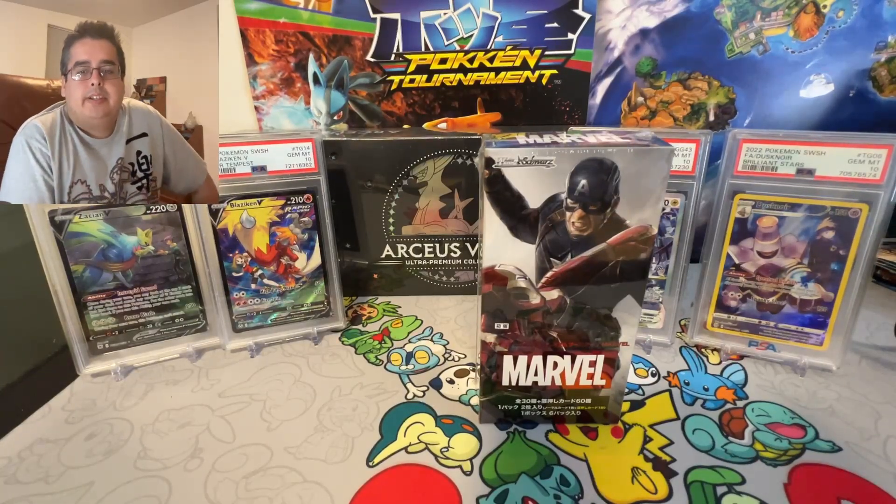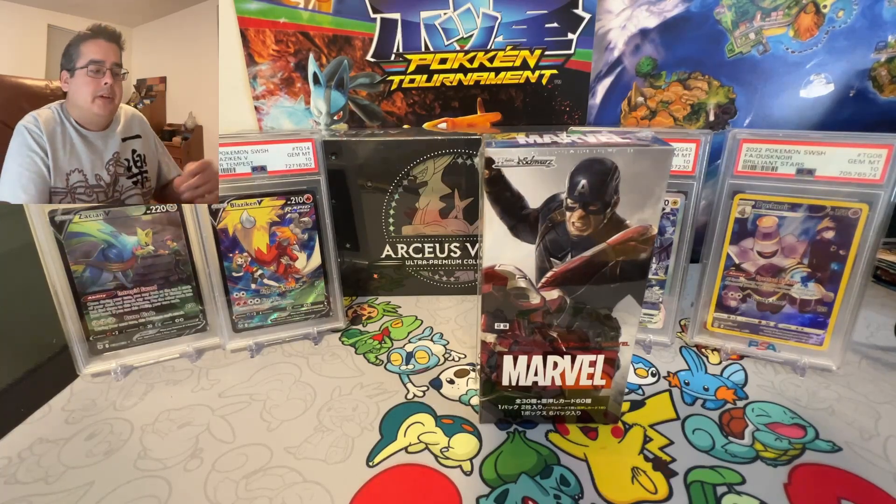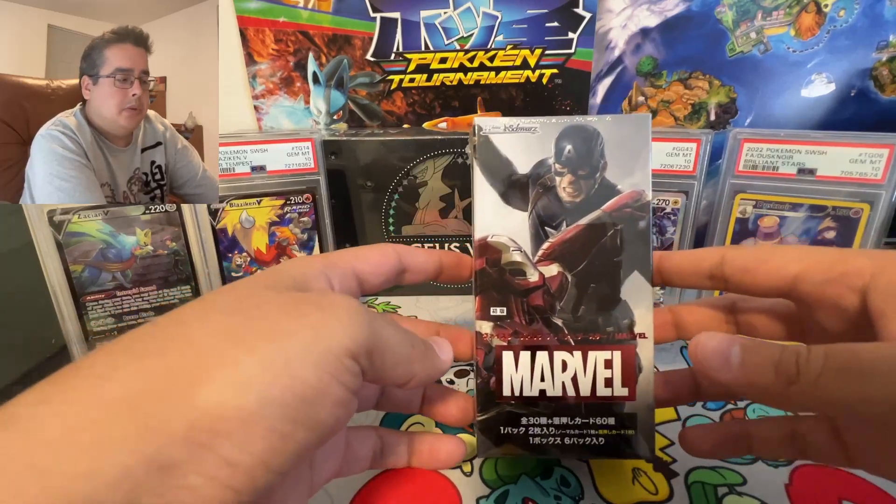Hey guys, it's Davis5002 here again coming at you with another video. Today we're going to be opening a Marvel Weiss Schwarz box, the extra booster box.